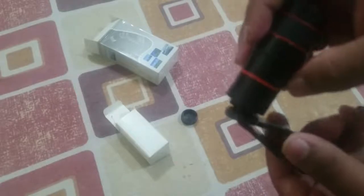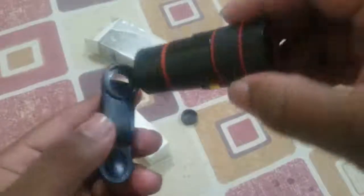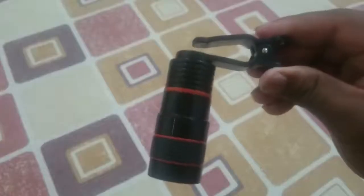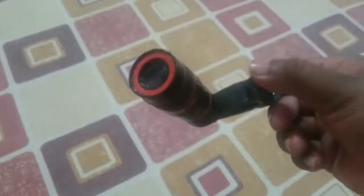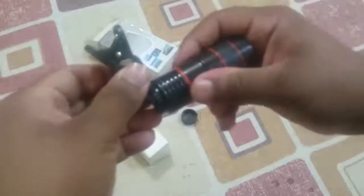We fit the clip here. I will show you — we fix it here and tighten it. This will adjust to your phone. It will be better if you don't touch the telescope before inserting the lens.